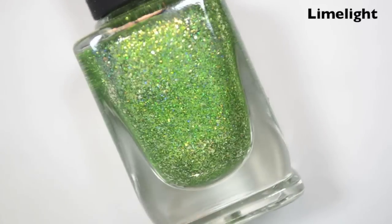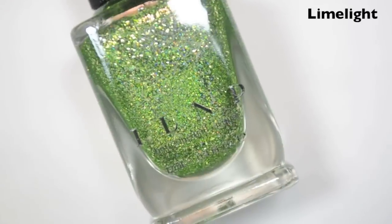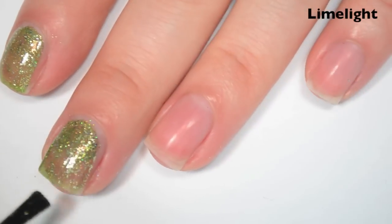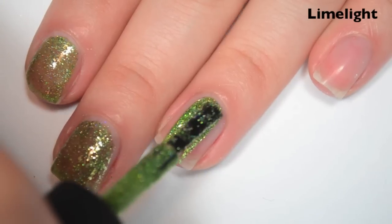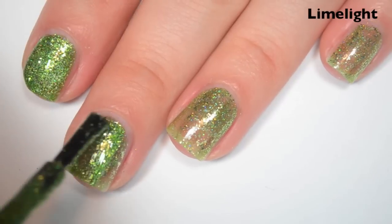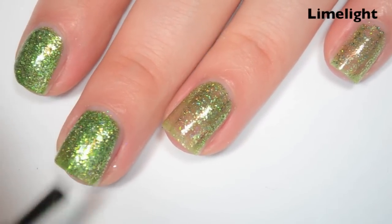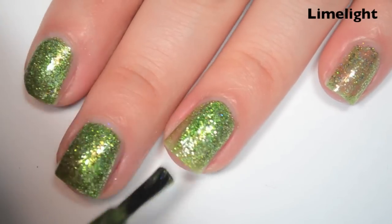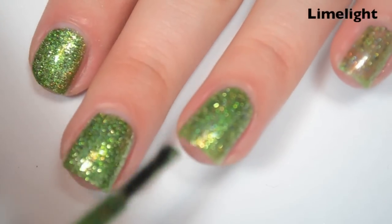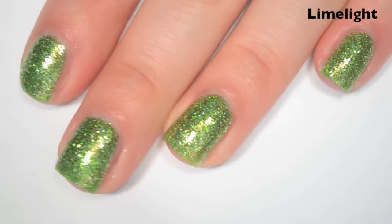The next polish is called Limelight, and this is a light yellowy green with a little bit of holographic and a ton of sterling silver flakies. Here's one coat — it's pretty sheer. Formula feels the same and it's packed with flakies. Here's two coats — this one actually covers completely in two, which I didn't really think it was going to. I did have to do a little spot coverage where there were small gaps between the flakies, but it does cover pretty well in two.